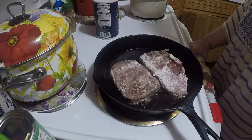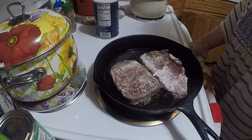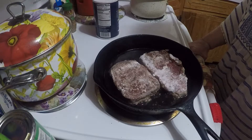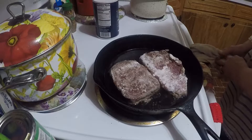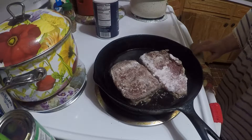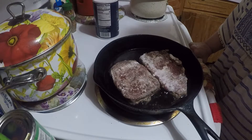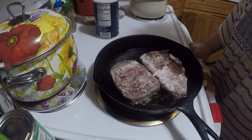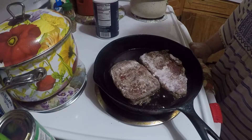I was gonna make some sloppy joes but I got some hamburger meat out of the freezer and it wasn't any good — I had it in there a long time. So I'm cooking steaks, but I'll get me some hamburger meat tomorrow. I always get ground chuck that way it's cleaner, I don't like all that fat. I'll make a video tomorrow for my homemade sloppy joes.